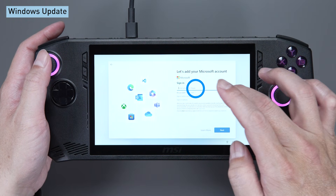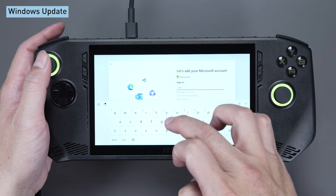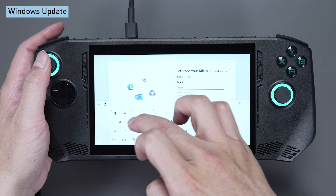It will ask you to connect to Wi-Fi. You can also enter the password via touch screen. Then, double-click the input field to activate the virtual keyboard and sign in with your Microsoft account.